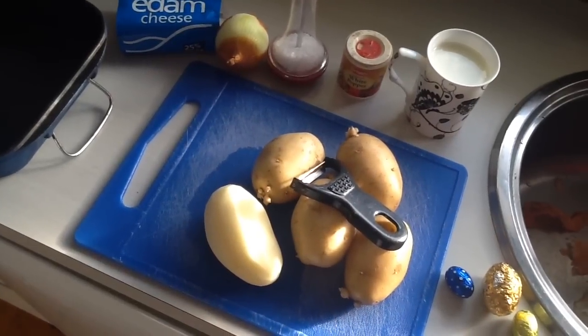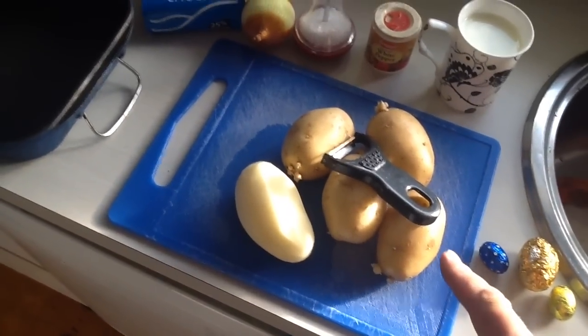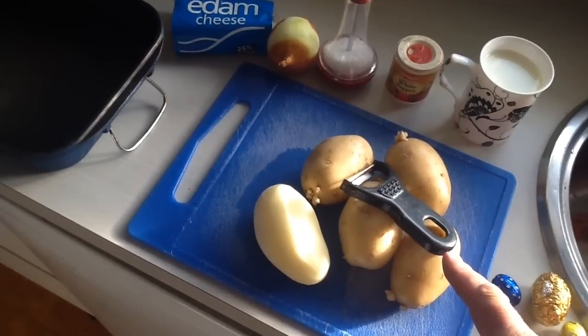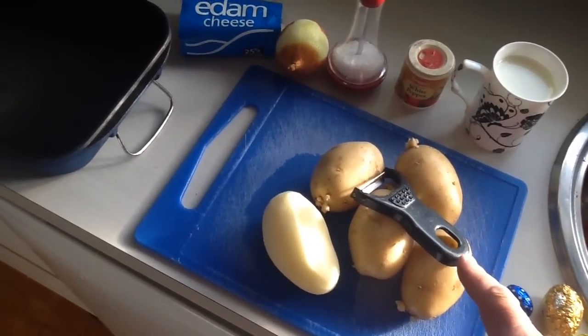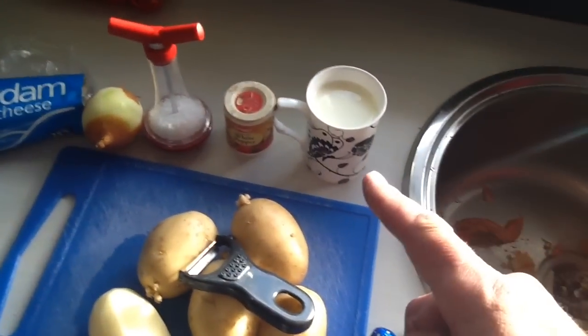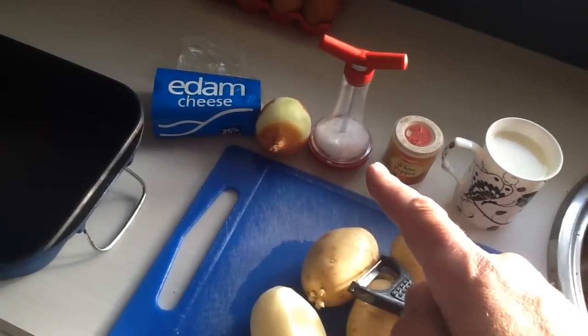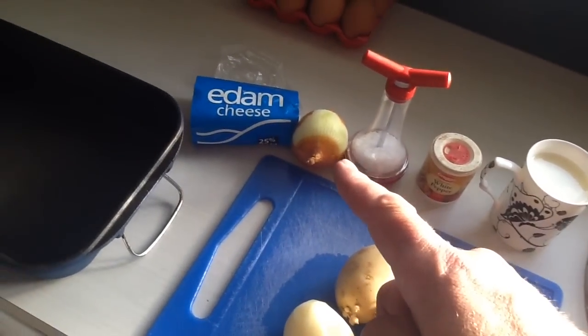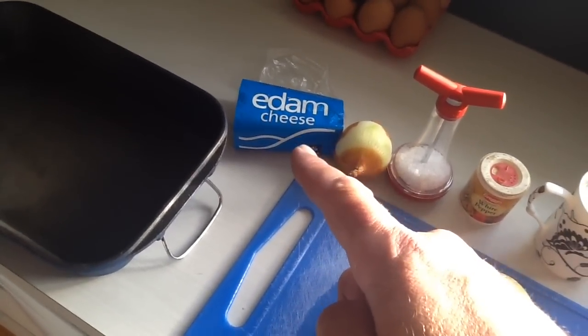My ingredients. I have potatoes. Potato peeler — now you do not eat the potato peeler, the potato peeler is for peeling potatoes. We have one cup of milk, we have white pepper, we have salt, one onion, and some cheese.